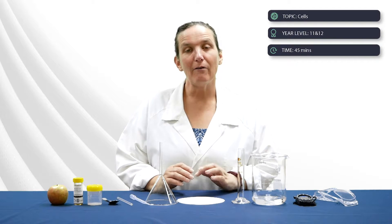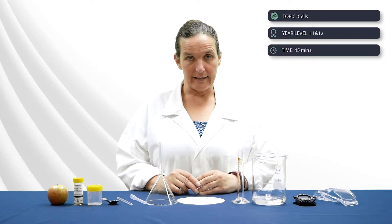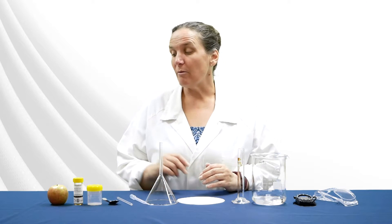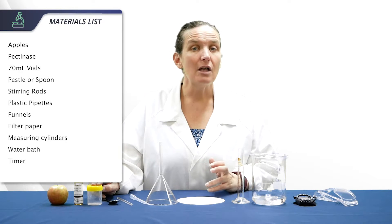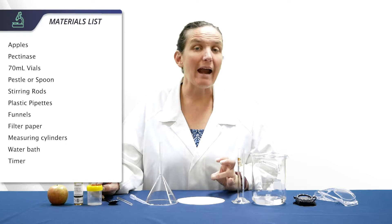This is a class prac, perfect for Year 11 or 12, and should take about 45 minutes to complete. For this experiment you will need apples, pectinase, and 70 ml biomes — or you can use small beakers with parafilm.